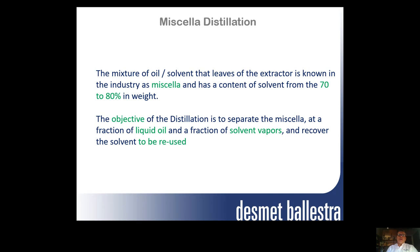As we know, the micella is the mixture of oil and solvent that leaves the extractor. It has a content of about 70 to 80% by weight of solvent. The objective of the distillation is to separate a fraction of liquid and a fraction of solvent vapors, and recover the solvent to be reused.